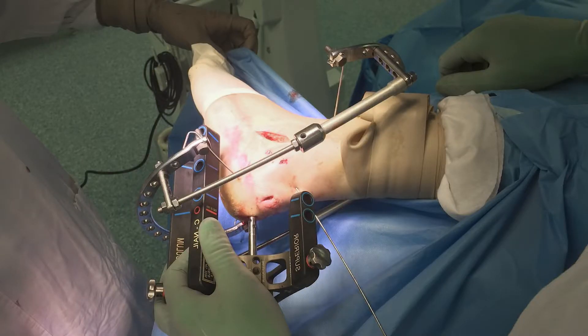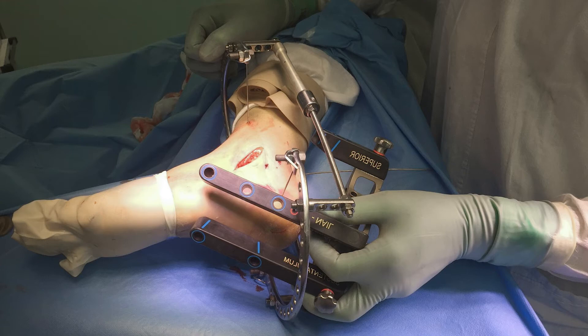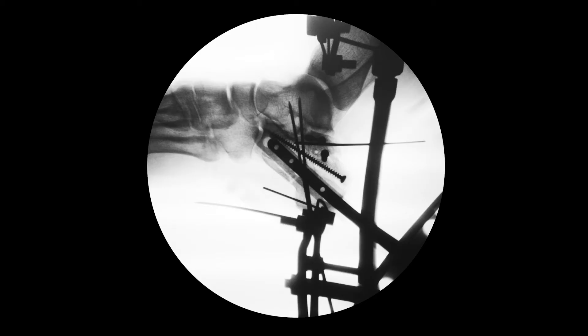Then the nail with the aiming device was installed into the canal. Please note that there is no need to remove the distraction device to insert the nail. Thanks to Dr. Gluchov from Yekaterinburg for developing the design of the distraction device and the possibility of using it together with the nail and its aiming device.